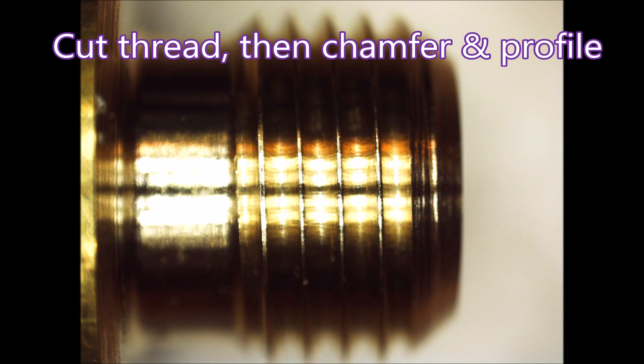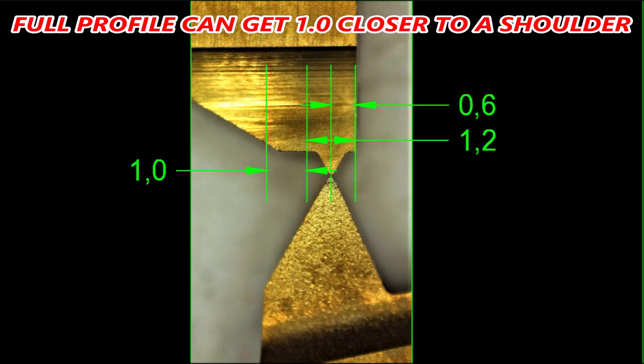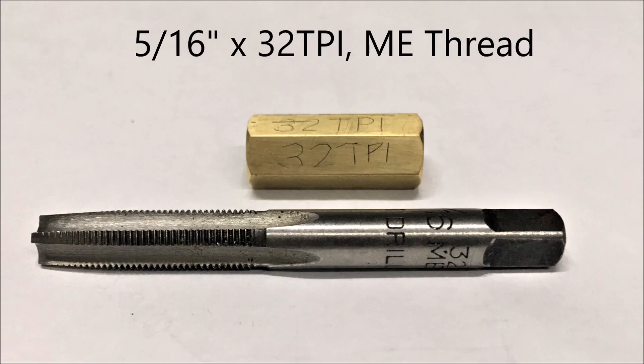Then do the chamfers after. I thought I'd show you the difference between a partial profile insert — the one on the left — and a full form insert for 32 TPI. Here you can see a full form insert is likely to get a whole millimeter closer to a shoulder than the partial insert is.